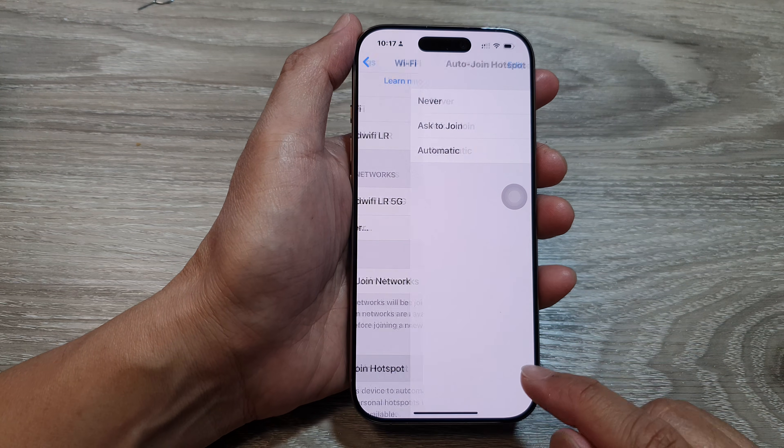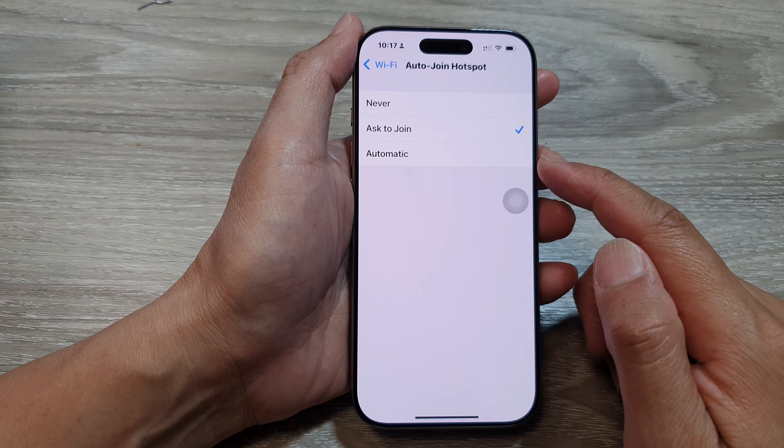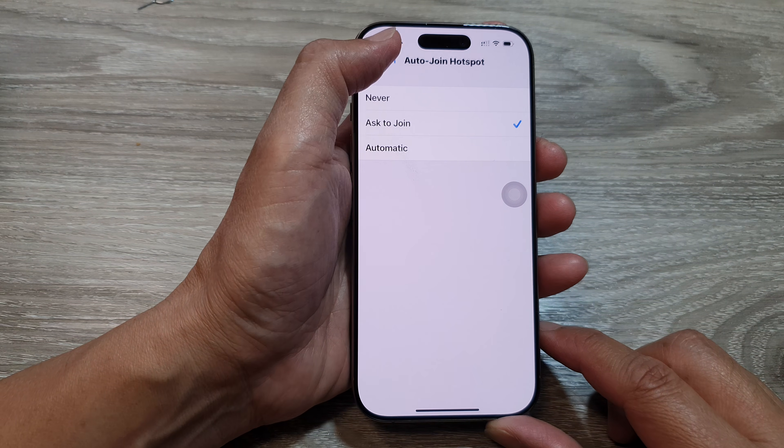How to set auto join hotspot to never, ask to join, or automatic on the iPhone 16 series.